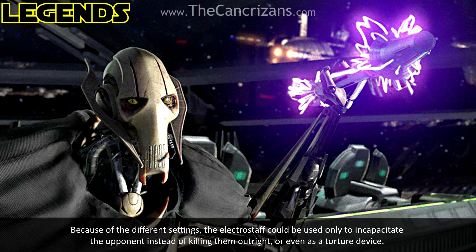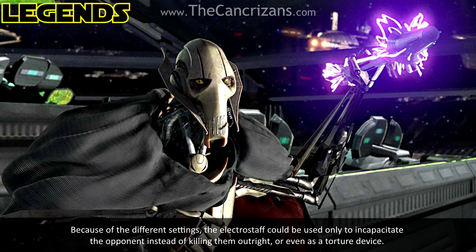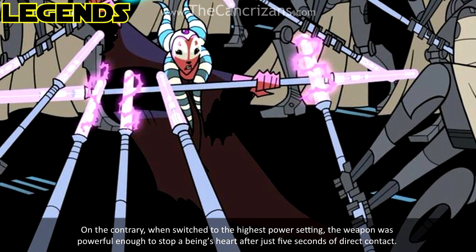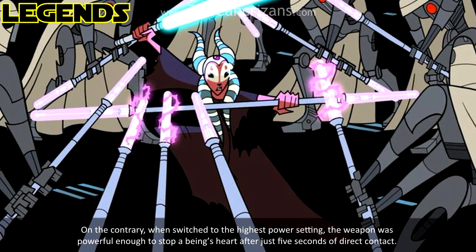The electricity emitters had different power settings, ranging from a stunning jolt to a deadly charge. Because of the different settings, the Electrostaff could be used to incapacitate the opponent instead of killing them outright, or even as a torture device. When switched to the highest power setting, the weapon was powerful enough to stop a being's heart after just five seconds of direct contact.